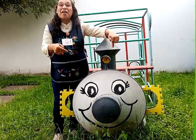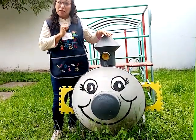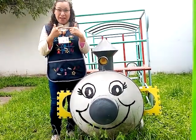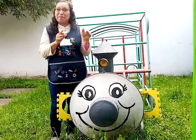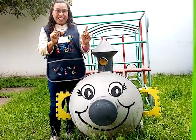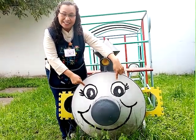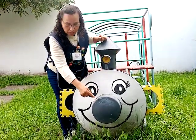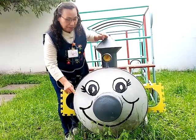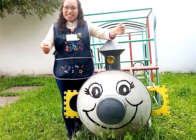Look at this face. Observa esta carita. You can remember the parts of the face. Puedes recordar las partes de la cara. Ok, now let's check. Vamos a checar. Eyes, nose, mouth, ears. ¿Te acordaste de todas?